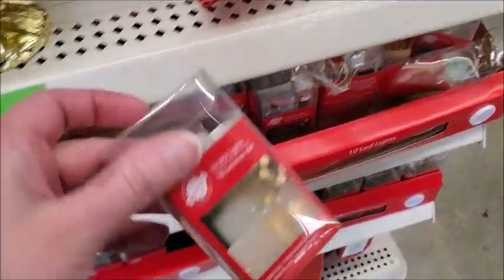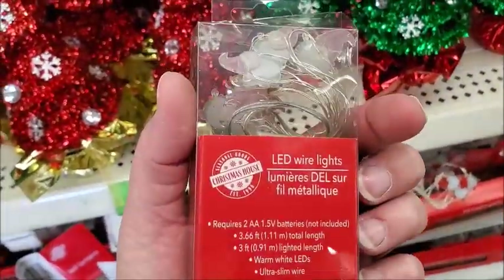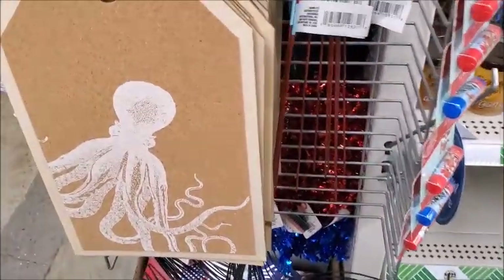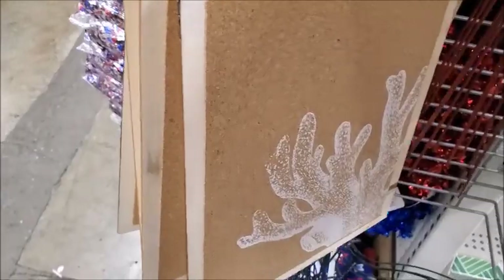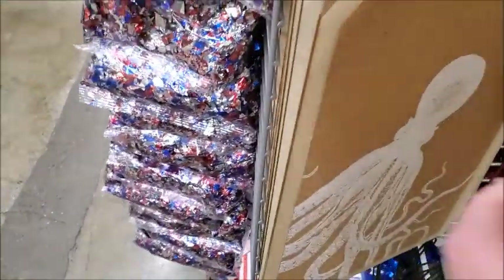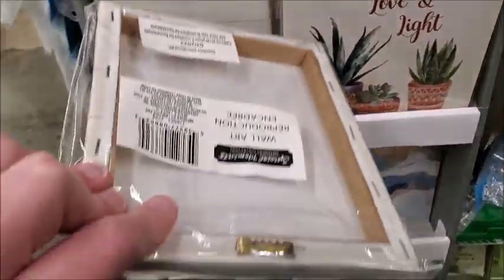Let's see what this is — LED lights. And here is a little gnome that lights up. This is interesting — it's an octopus on this. It's different to see those kinds of prints. This is pretty — little things that you can hang on the wall.